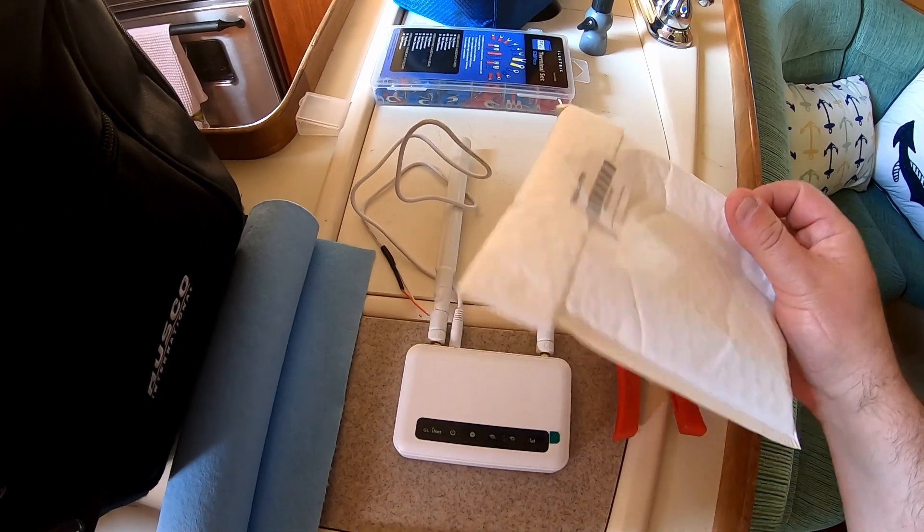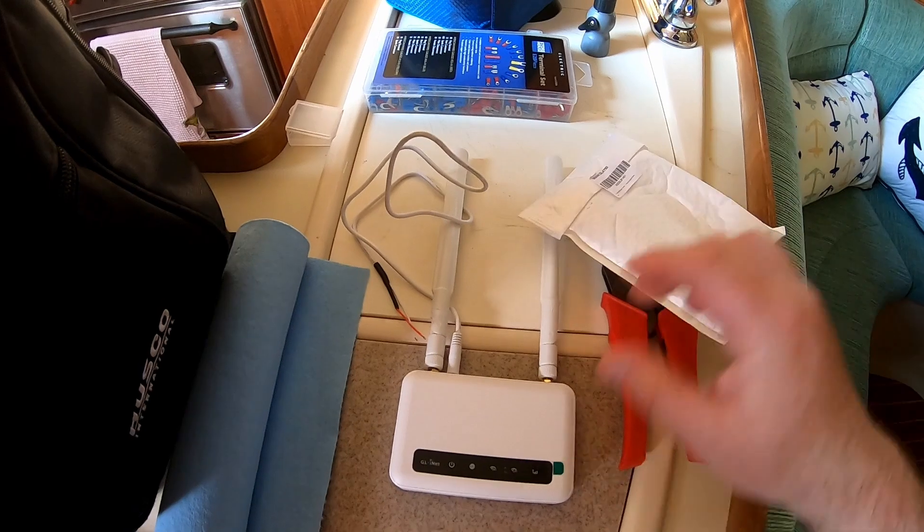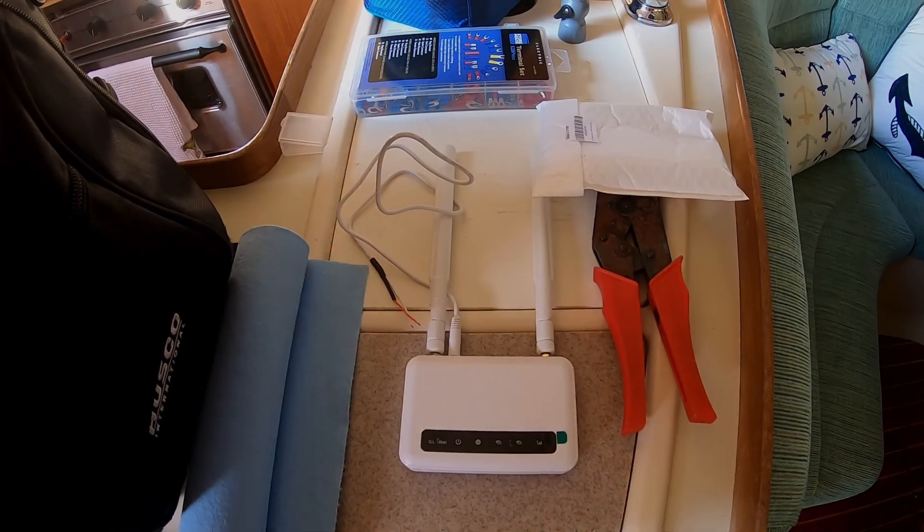I also bought the fitting kit for it. It basically bolts to the surface and then this clips into it. So today I'm going to install that.